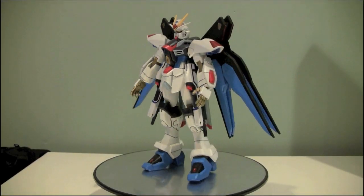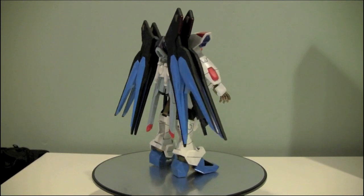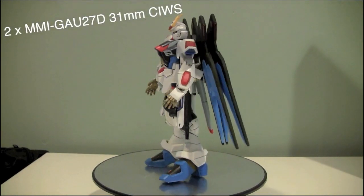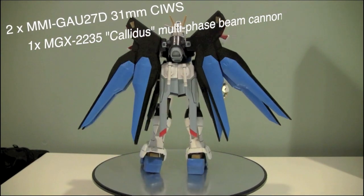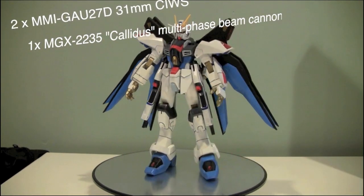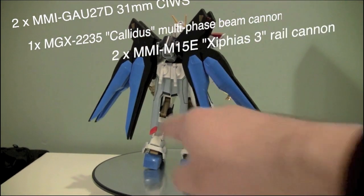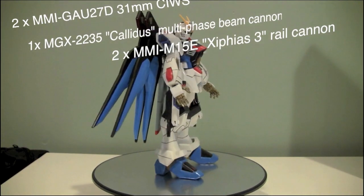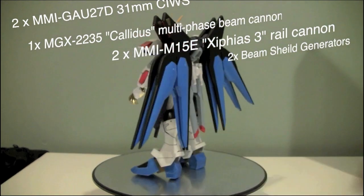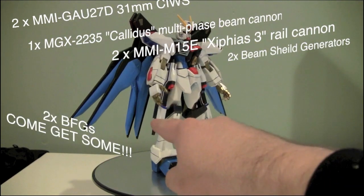The Strike Freedom Gundam is one of those Gundams that pretty much breaks all the rules of the universe it exists in. This thing is a powerhouse of weaponry. It has two 31-millimeter Vulcans mounted in the head, two Claudius multi-phase beam cannons — actually one beam cannon mounted in the torso, that's the gold thing right there. It has two rail cannons folded underneath the hips, two beam shield generators in the forearms — that's the red thing there and the red thing there — and here is one of the beam shields.